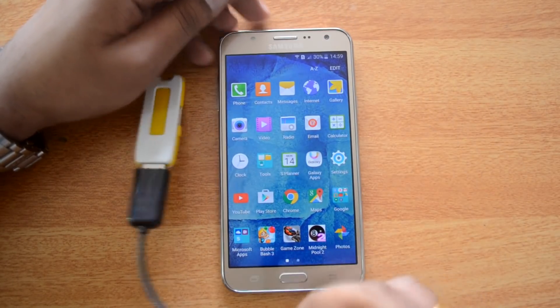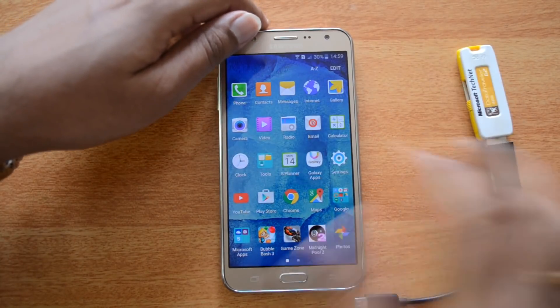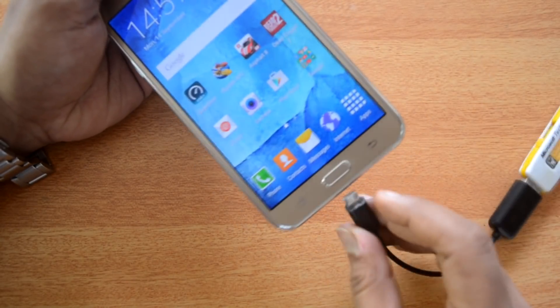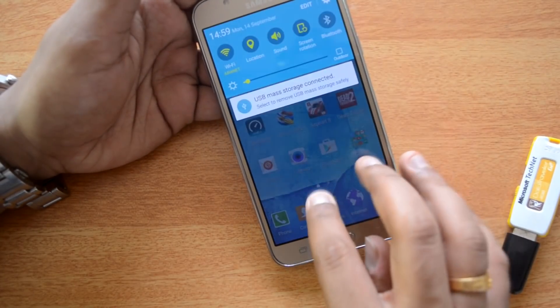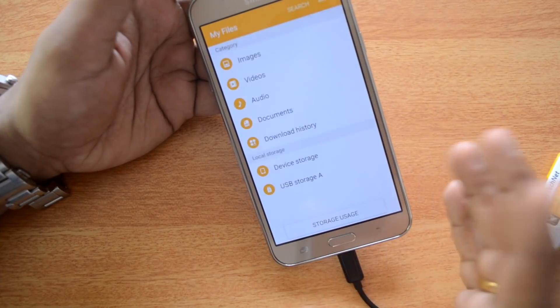We have a USB OTG cable and we've connected a pen drive, so let's see if this is detected in the device. We have the micro USB charging slot, so we'll insert it here. We have inserted the pen drive and there's a notification that USB mass storage is detected.